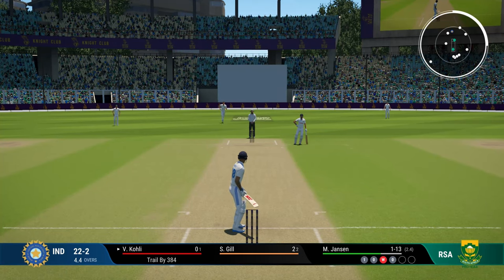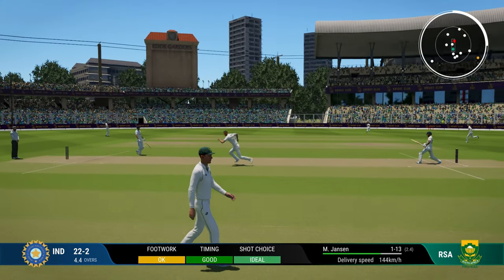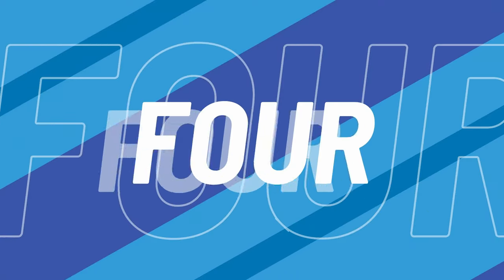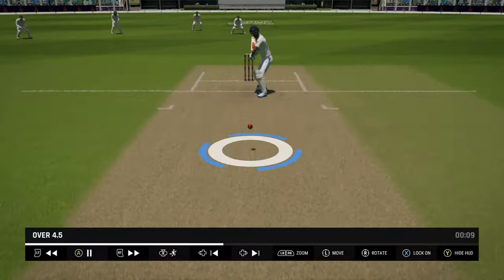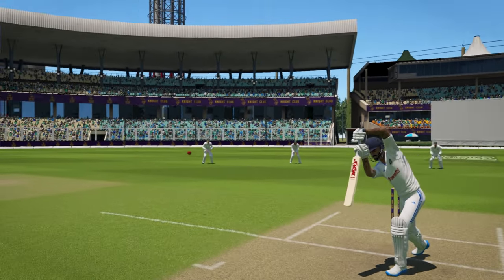The most dangerous traditional shot is still the cover drive, but it's only dangerous when you try to drive a good length delivery. You'll edge the ball to the keeper or drag the ball from way outside the off stump back onto your stumps. When you drive a full delivery or a half volley, it is actually very safe.